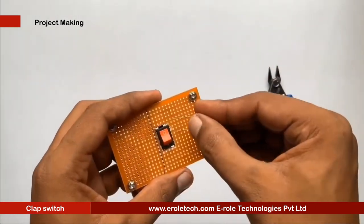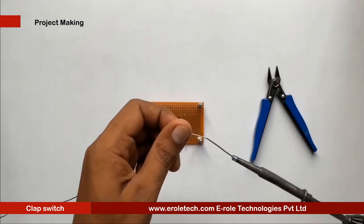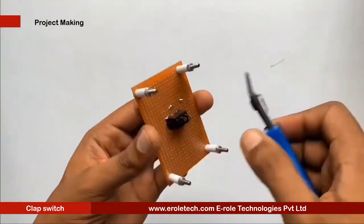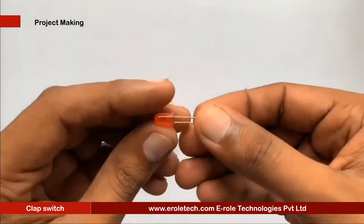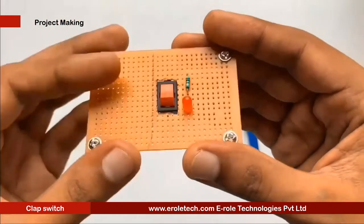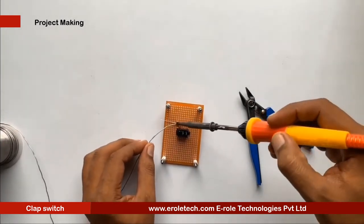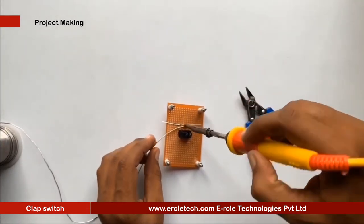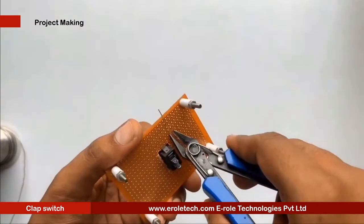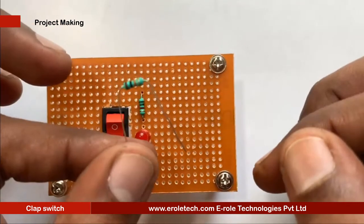To protect the LED from high voltage and current, we will use a 1 kilo-ohm current-limiting resistor. We will solder a power indication LED on the PCB. Now we will solder the 10 kilo-ohm resistor.